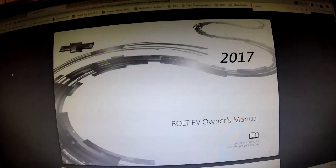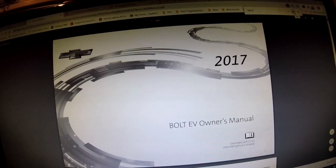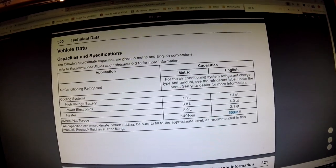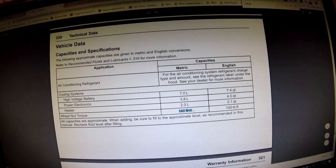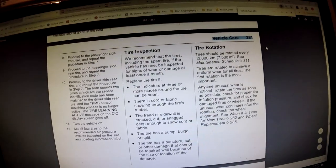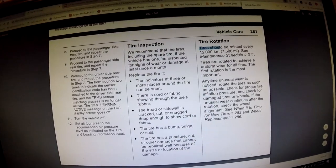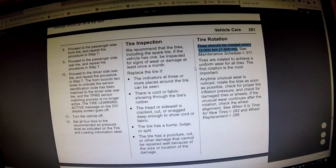Right about there is your positioning. Here's the Bolt manual, and what you need to know is that the wheel nut torque is 100 foot pounds or 140 Newton meters.